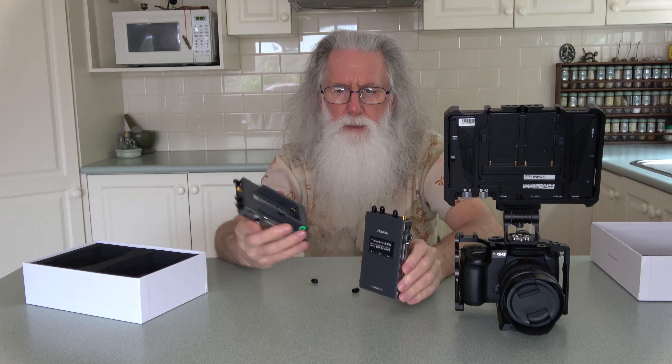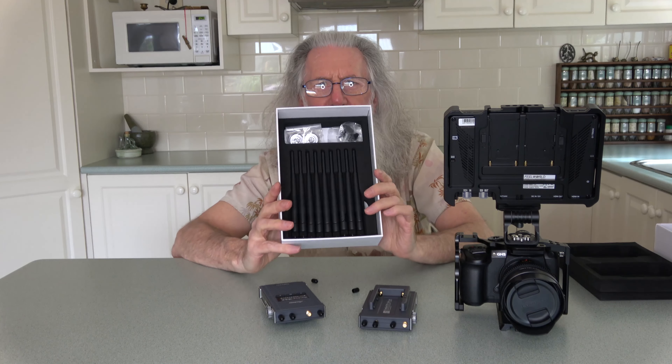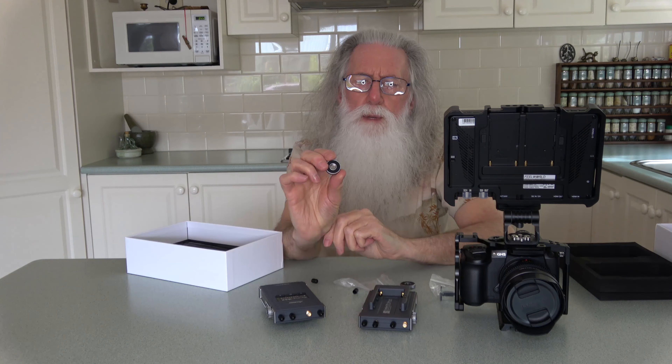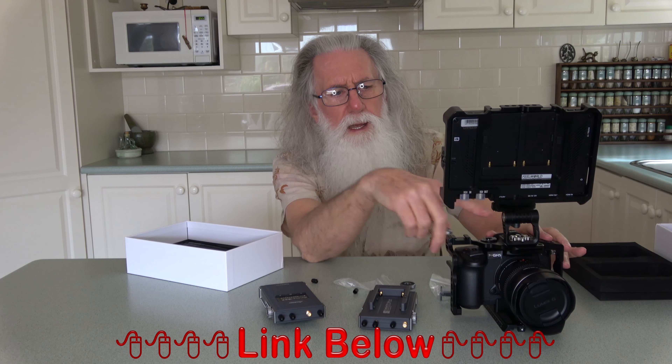That's the only mounting hole, and it looks like the spacing for the ARRI standard, not the Feelworld. If you watch the other videos you'll know what I mean.